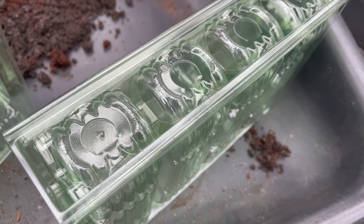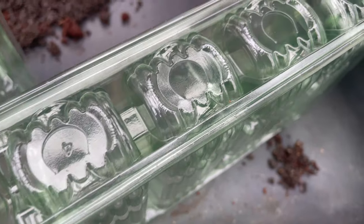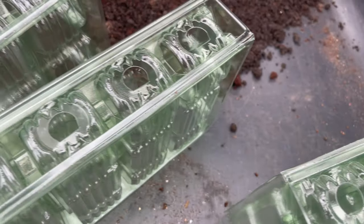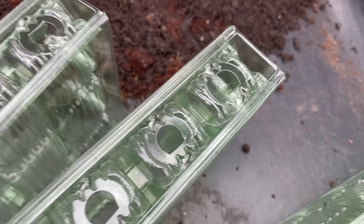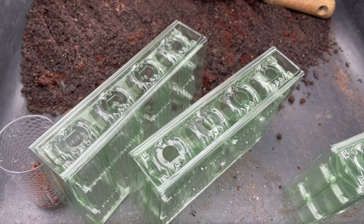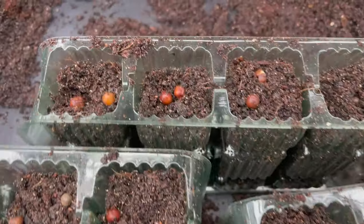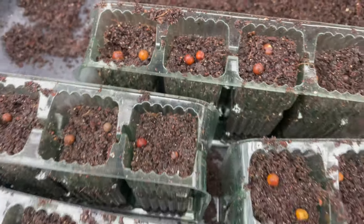One thing worth mentioning before I start sowing is the drainage on these cells. Each one has a pre-cut horseshoe shape on the bottom which would provide drainage as is, but I've gone one step further and pushed the flap right the way in - as you can see, that's provided a fairly decent drainage hole, and that's what I'm going to do for all of them. I've done 20 cells, all filled with a couple of seeds in each. In some of them the seed has actually started chitting from the soaking, which works quite well for me.